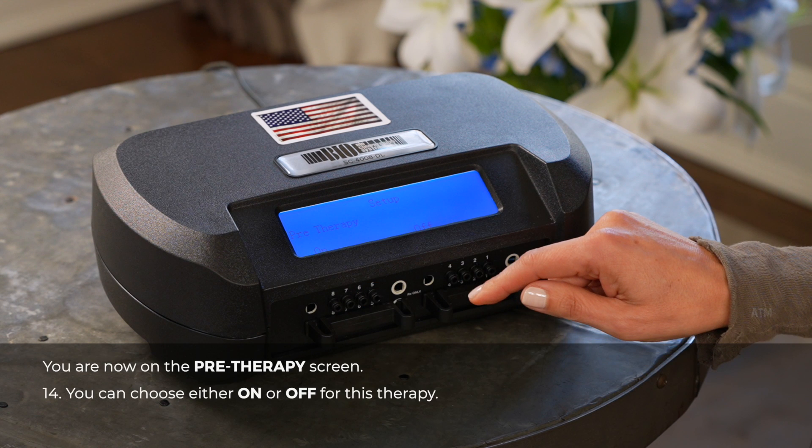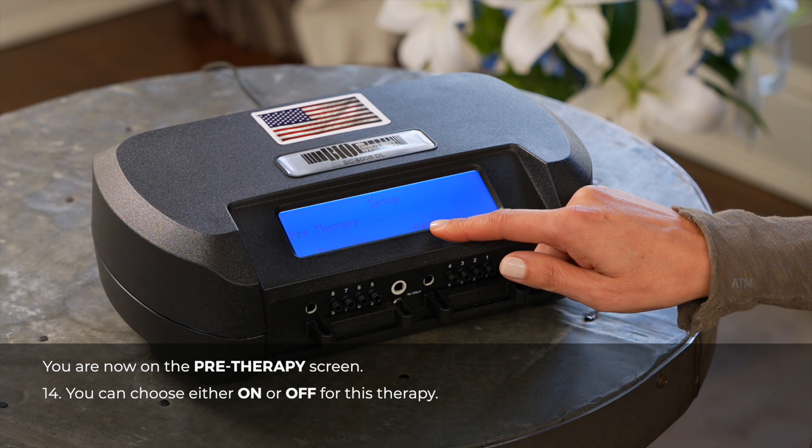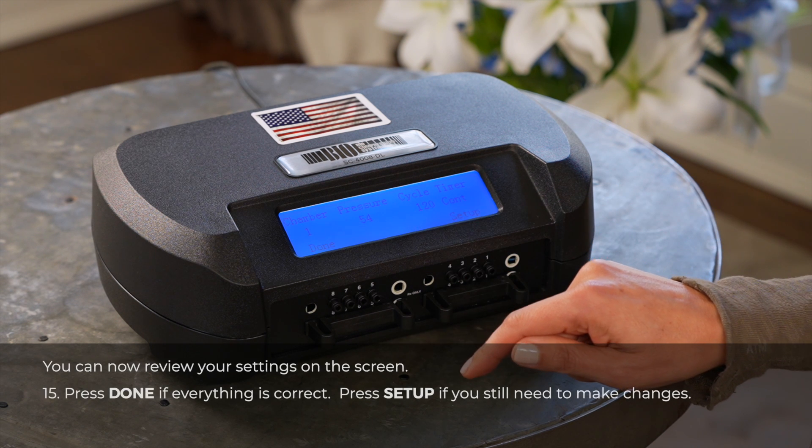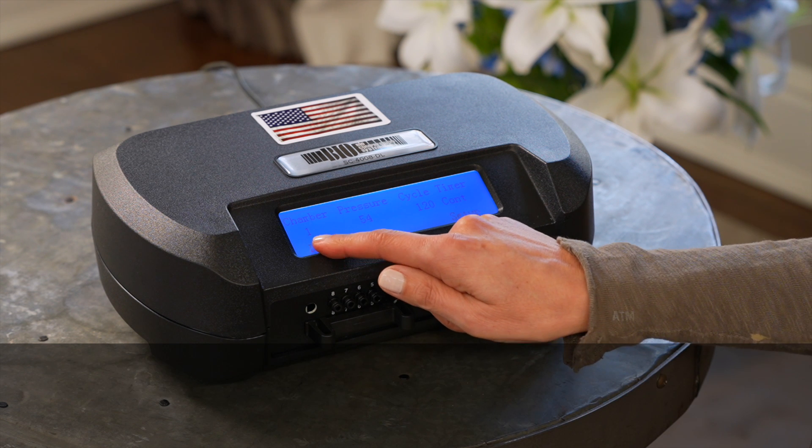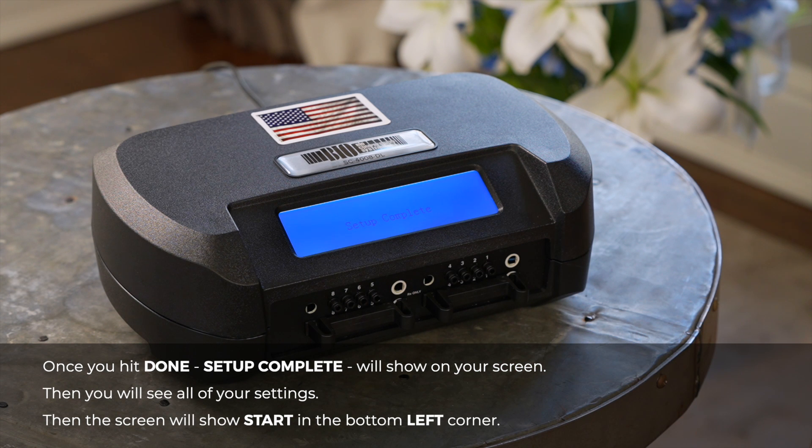You are now on the pre-therapy screen. You can choose either on or off for this therapy. You can now review the settings on the screen. Press done if everything is correct. Press setup if you still need to make changes. Once you hit done, setup complete will show on your screen. Then you will see all of your settings, and the screen will show start in the bottom left corner. Your pump is now set to your new settings.